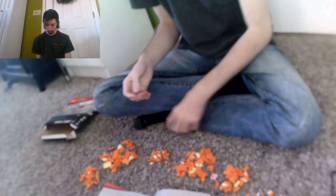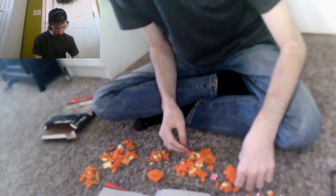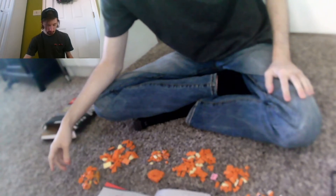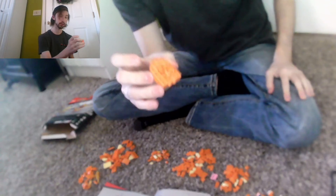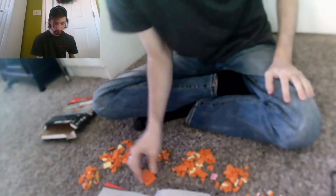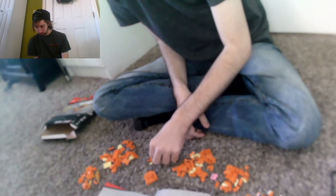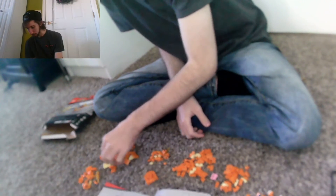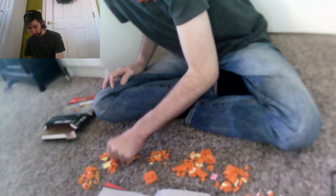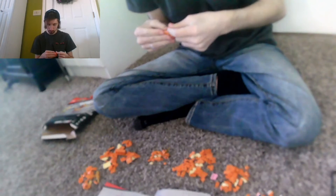Oh no, everything's falling apart — but it's fine. So that's what it looks like so far, getting there slowly but surely. There are just a lot of weird pieces that I gotta find, and that's what's making me go so slow. Usually I'm actually really good at building these kinds of things.